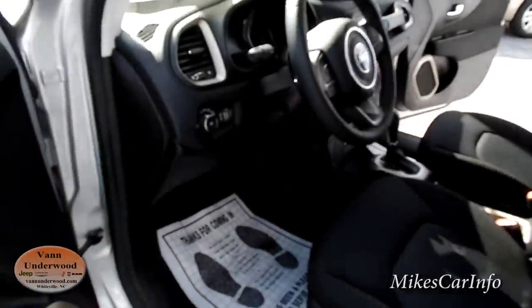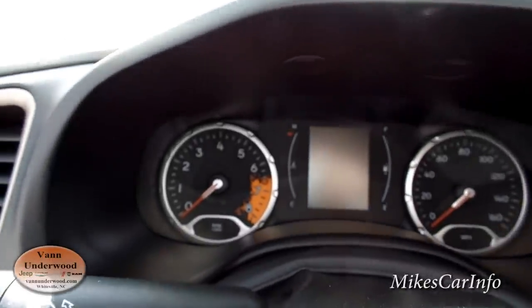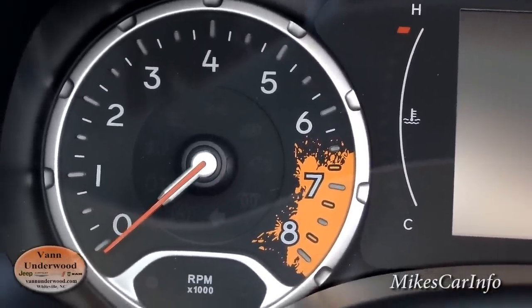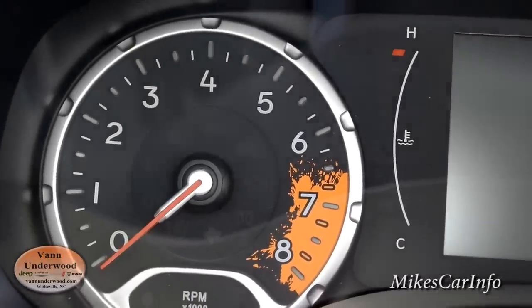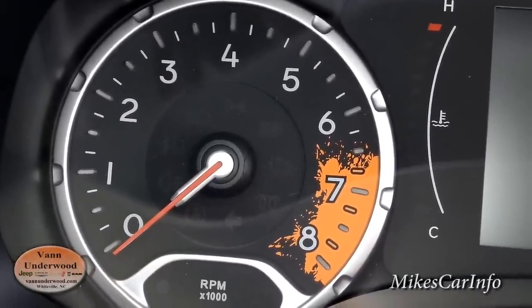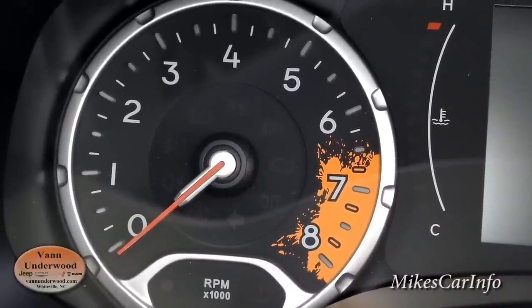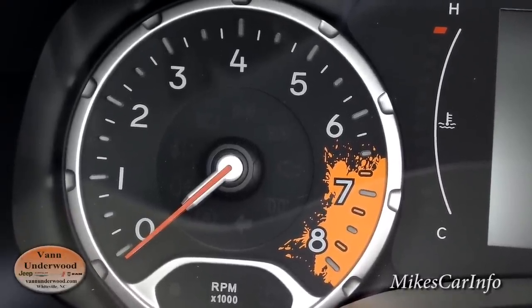Let's sit in the driver's seat and just kind of see what we see. Right here we've got a splash — typically this is the RPMs, and typically it would have like a red zone when you're revving up the engine too far. In this case it's like an orange splatter — like mud splatter. From what I understand, that orange mud splatter is unique to the particular trim level. This is a Latitude, so that's what this one looks like.